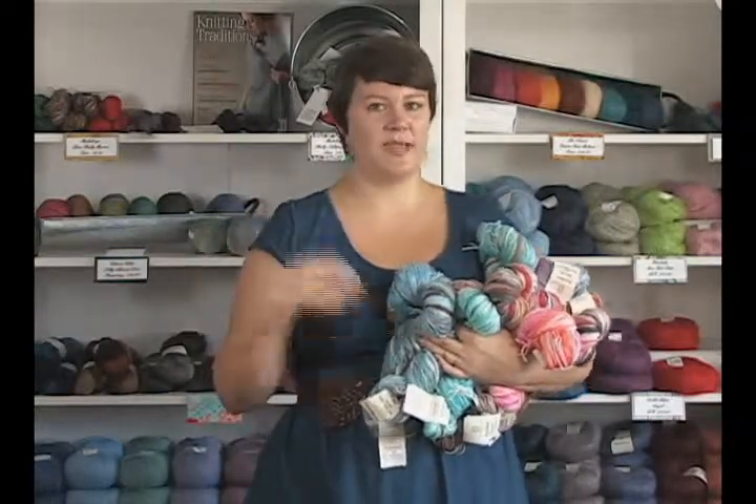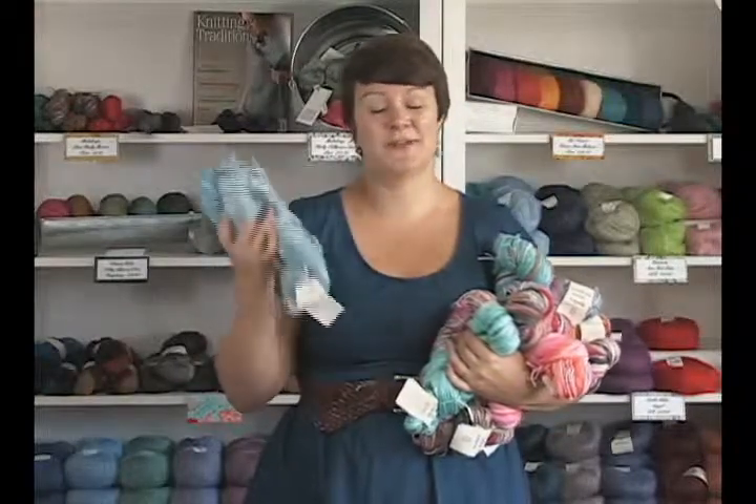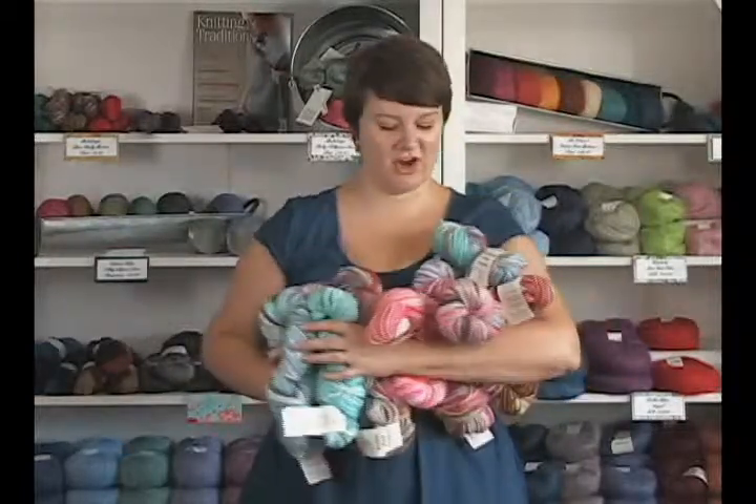So use it for things that are going to want a lot of drape — shawls and blankets and scarves and that kind of stuff. Perfect for this kind of yarn, but it's beautiful and it looks awesome and unique when it's knit up. So it's just one of those things where you just have to pick it for the right project and you're good to go.